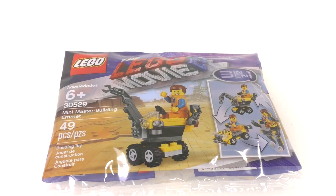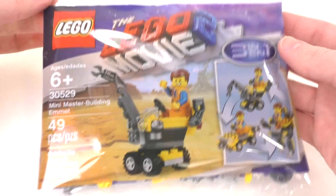Since the instructions finally just popped up on LEGO.com, I have them on my phone. I will be building all three models and taking a look at each one to see which looks the best in my opinion. For the sake of time I'm not going to be doing any speed builds with each of these models, so let's take a look at the bag and then we'll open it up and see what's inside.